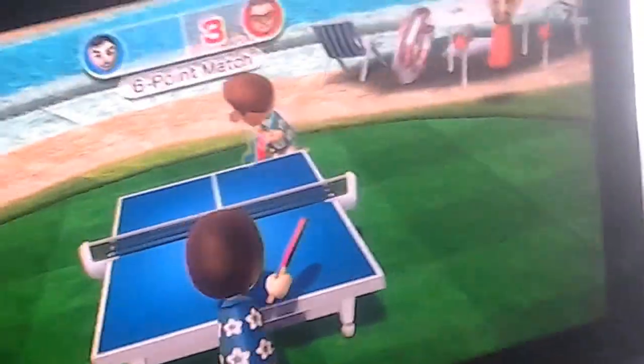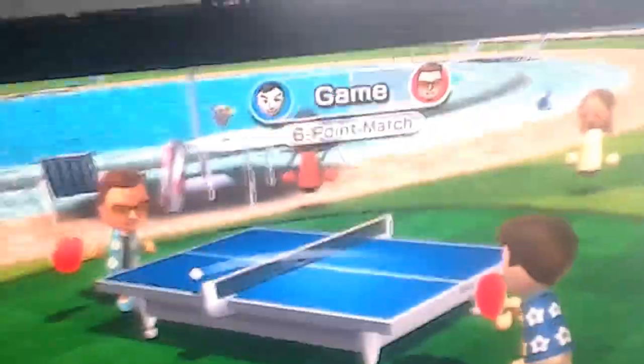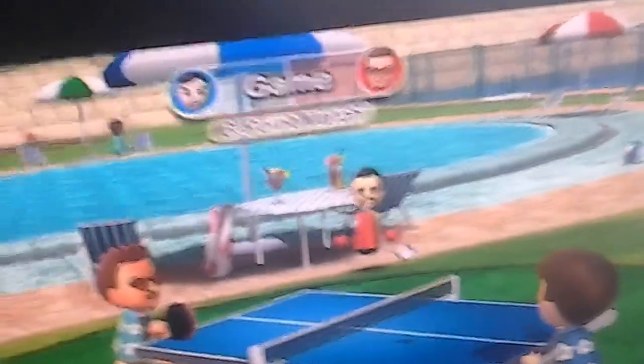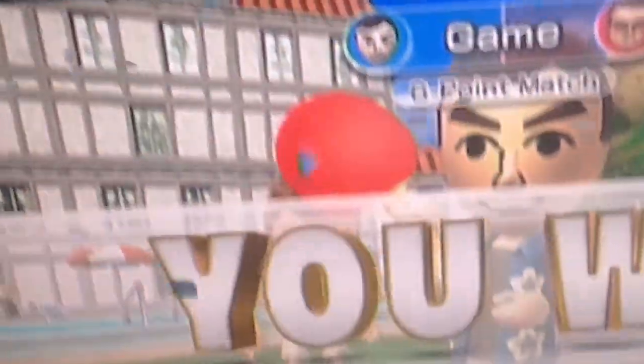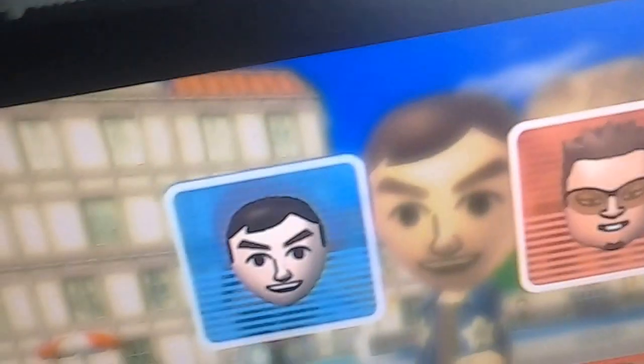Yay! One of my first wins. Let's see — winning shot, power shot for the win! I won! Yeah baby! Six to three!